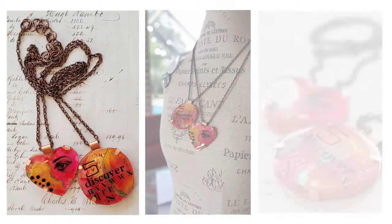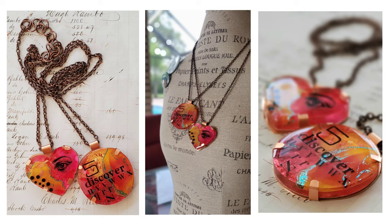Hey guys, I'm Kat Kerr, and today we're going to be making some multi-layered resin pendants using Marabu's new alcohol ink colors.